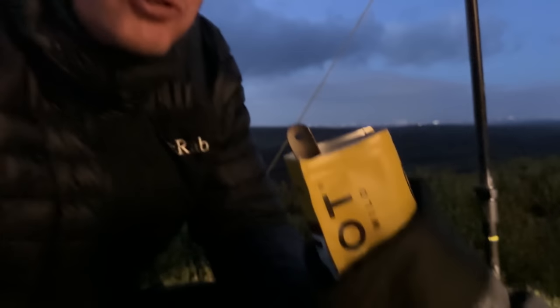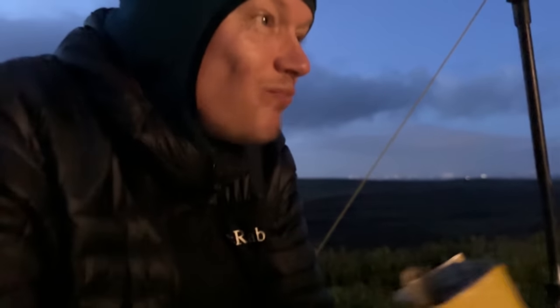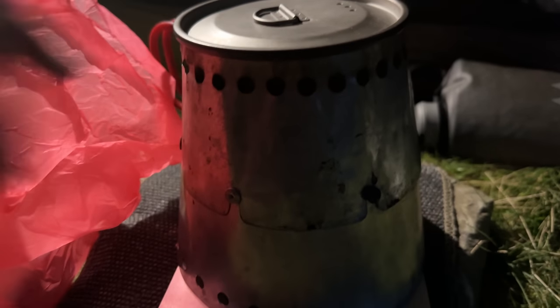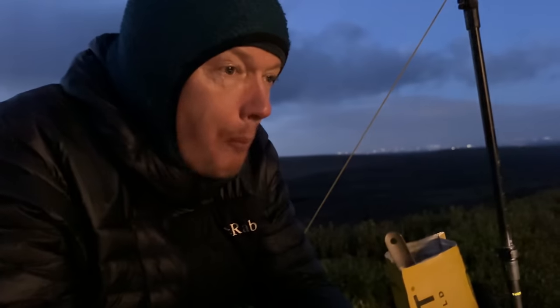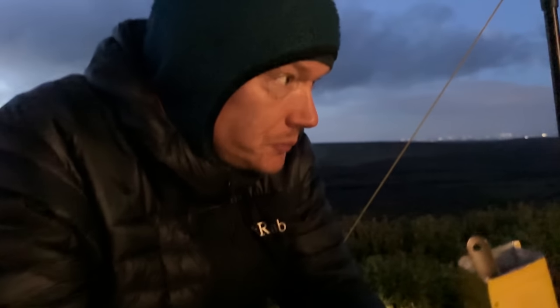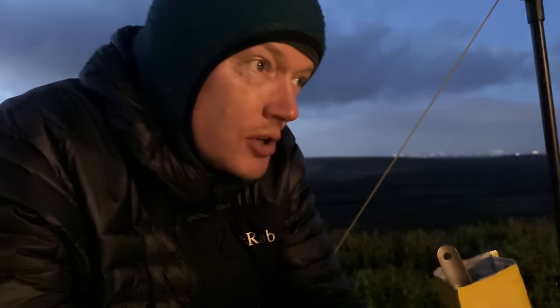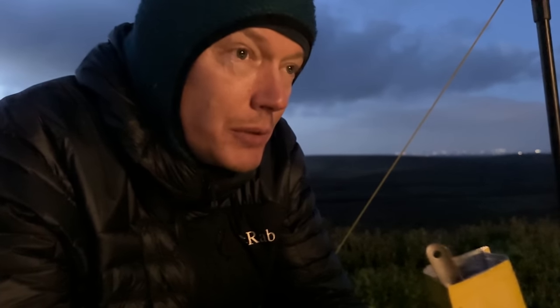That's Andy's cozy little setup — the MLD Cricket with the inner fitted to it as well. He's doing some brand fire pot chilli con carne, very nice. If anybody asks, you can't get Storming Norman cones anymore unless you find one on eBay. He's thinking about whether to use it in the winter — he might not bother with the inner and just use a bigger sleeping bag.